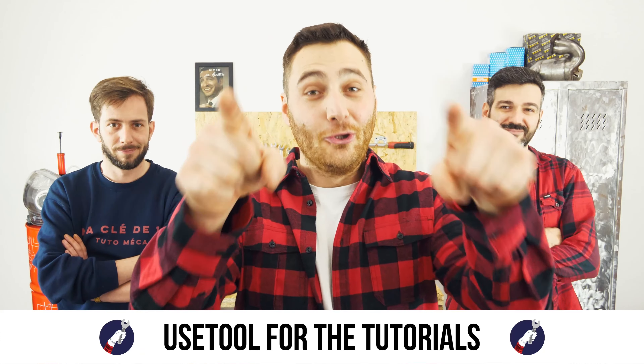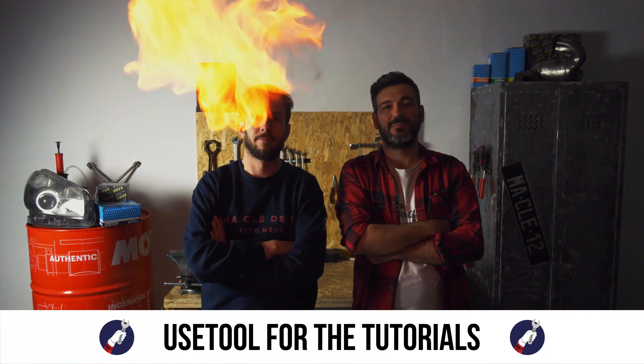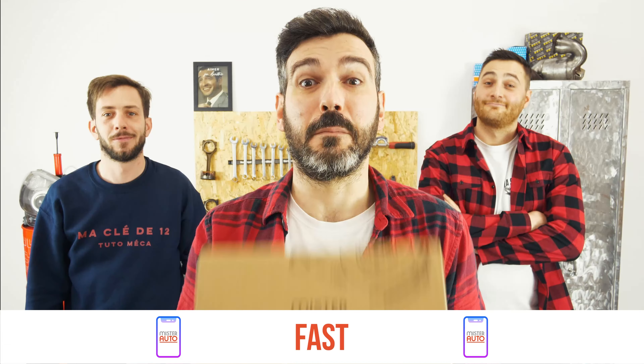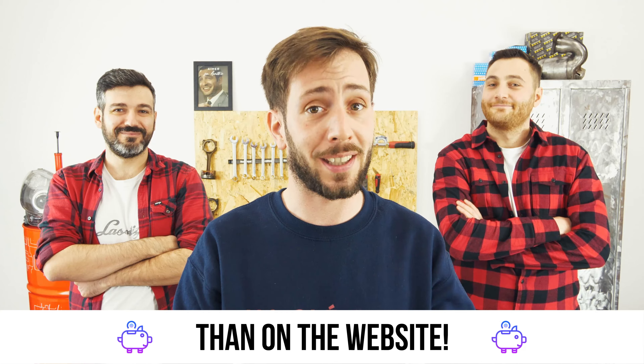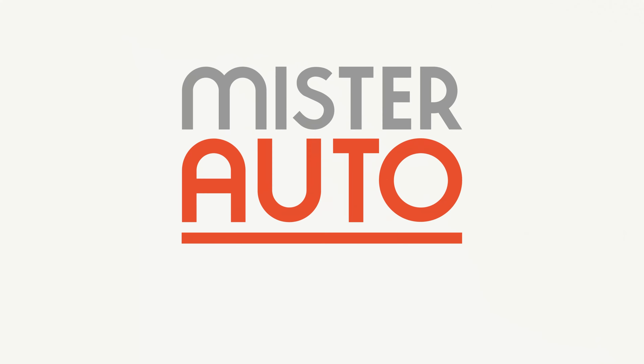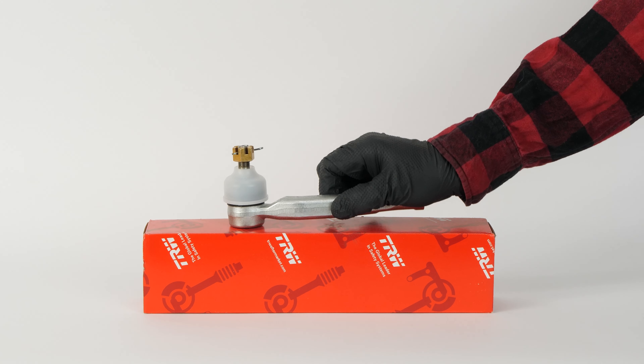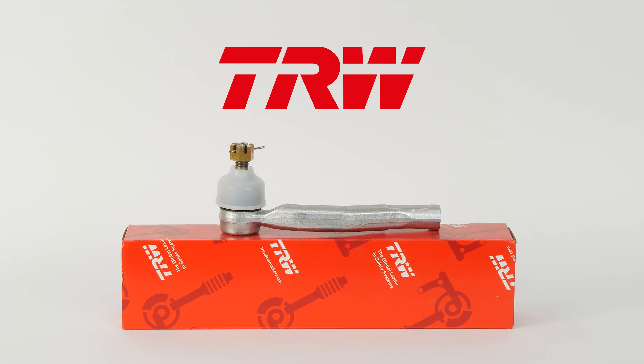Ready to open the hood? Use Tool for the tutorials. And for car parts, the right idea is the Mr. Auto app — easy, fast and with better prices than on the website. You will find the TRW parts used in the video through the link in the description.